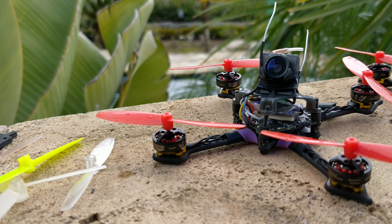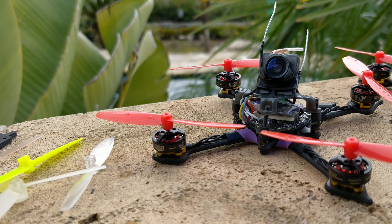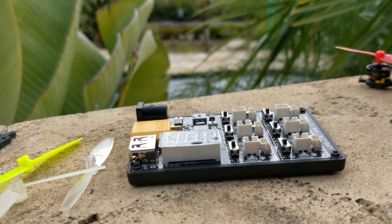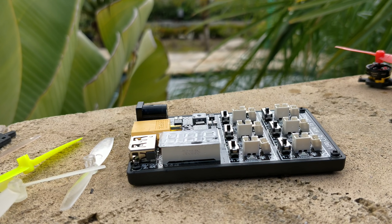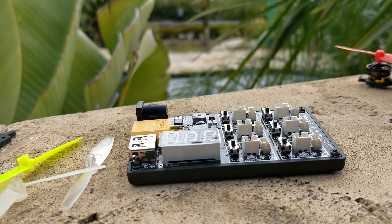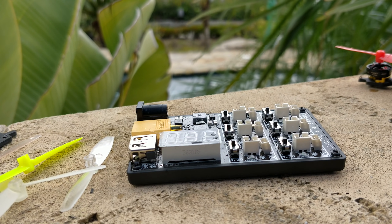The dilemma is: how on earth do you charge a 2S battery in the field? The inability to use chargers like this has been the most annoying thing for me. You can have those little travel chargers like an iSDT charger with a balance board, but then you have to parallel charge all of your batteries — you have to use them all and then charge them all, and you can't use them while charging.